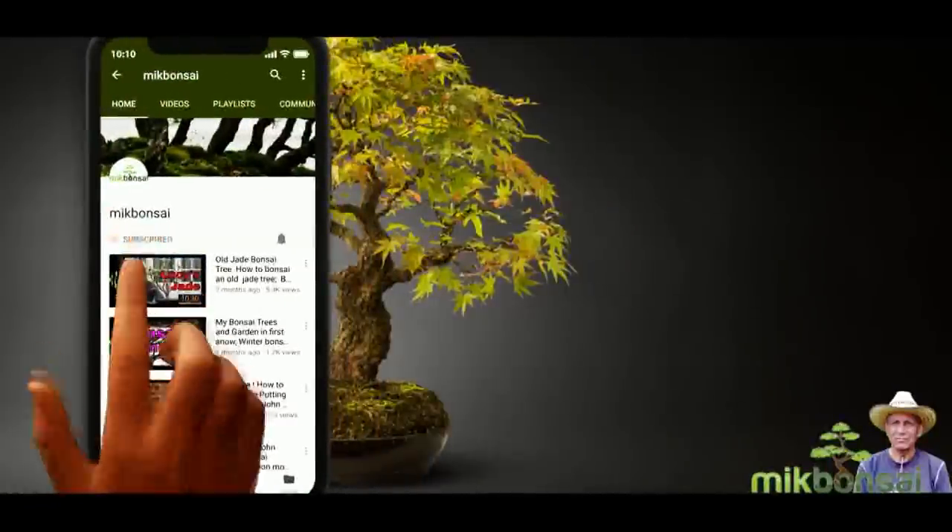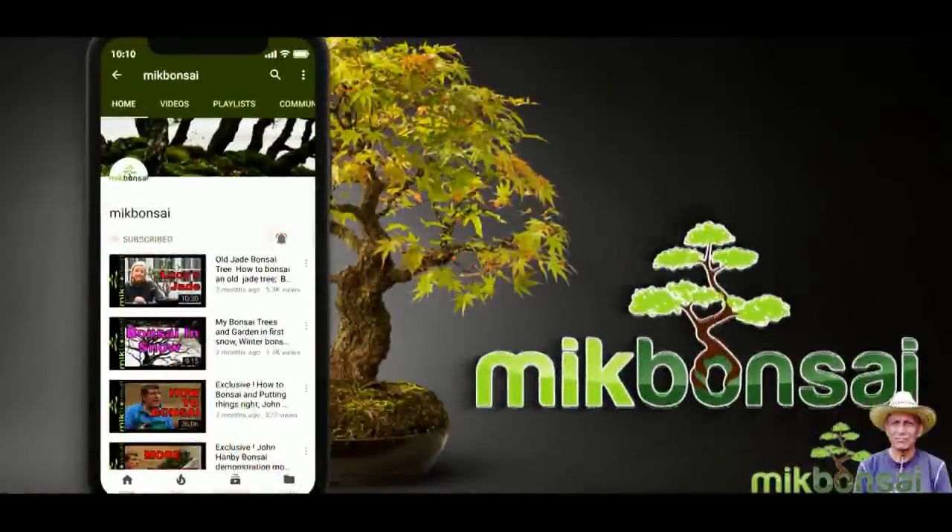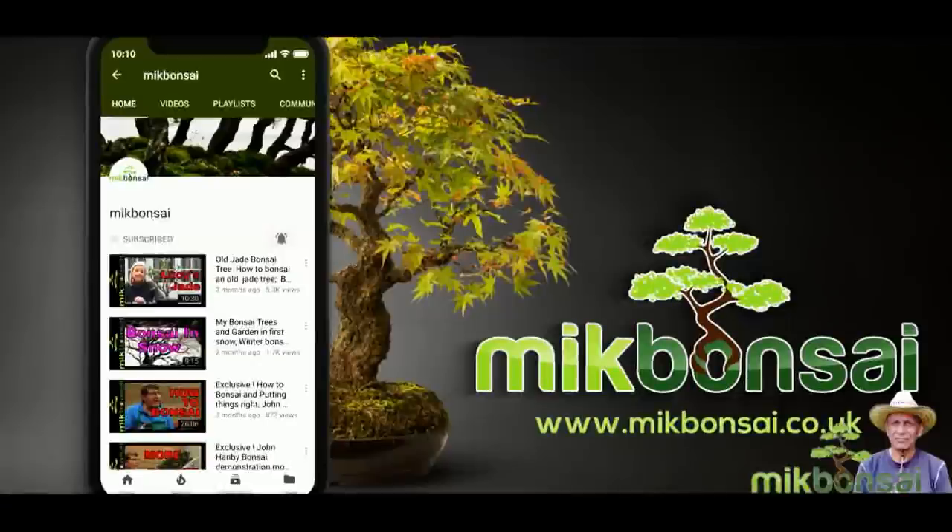Hey it's me Iqbal Khan. If you have not yet subscribed to McBonsai then click the subscribe button and hit the bell icon to subscribe and receive notifications as I upload new videos.